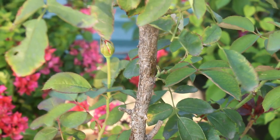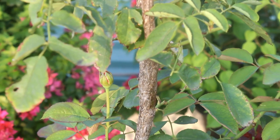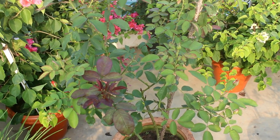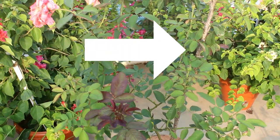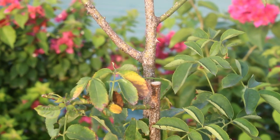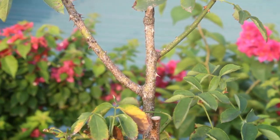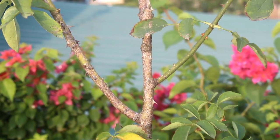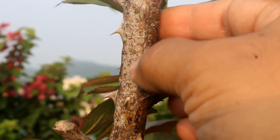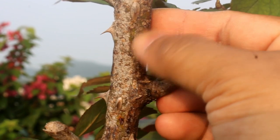Before learning how to treat it, let's understand about the disease. Here is one of my rose plants which is under a really very bad attack. Please take a look at the stem. In case you don't look close enough, you may think that it's quite a normal thing and the branch is just getting enlarged, but that's not true. In my case, it's looking like as if I have stuck something to the stem.